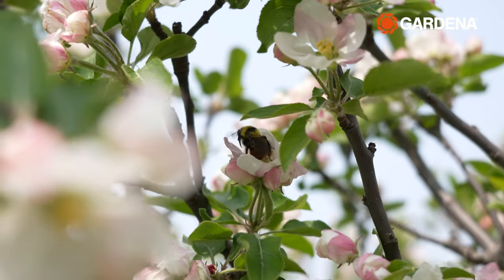Welcome to the second season of gardening tips with Yuri for Gardena. As you can tell it's officially spring and it's now time to bring my favorite gardening tools out of hibernation.